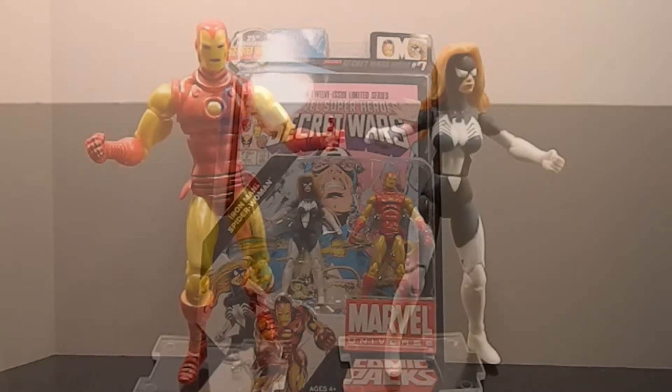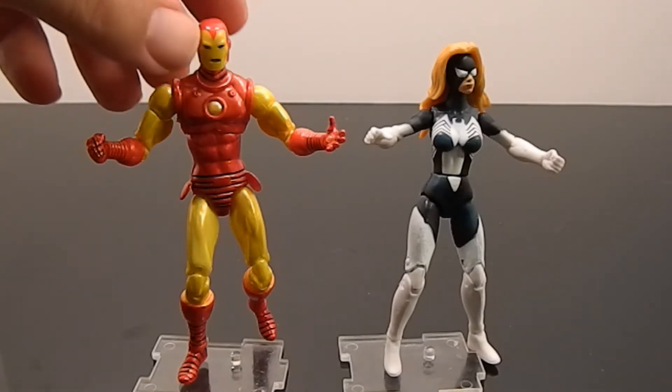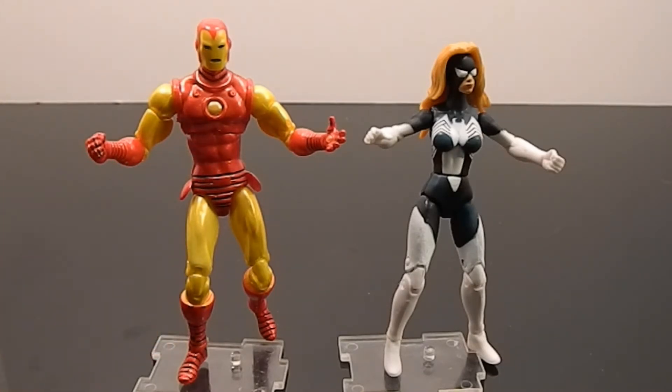Now we've got these two out of the packaging. The Iron Man's paint is awesome - it's all spot on. Bright red pearlescent, bright yellow-gold pearlescent, all sharp. It's not perfect right there around the top of the boots, but that's a hard place to spray and it's really rare you're going to find one perfect in that spot anyway. He's great - crisp and bright, perfect comic book two-pack action figure.